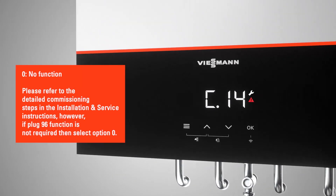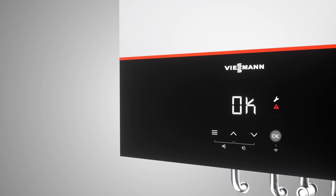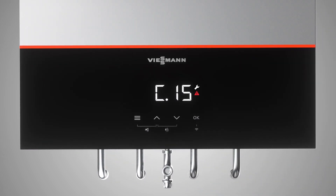The automatic changeover to summer and winter time can be selected with ON. With step C14, you can set the desired alternative plug 96 function. If you selected weather compensated operation in step C7, then you can activate a VitoTrol 200E remote control with ON. Only one VitoTrol 200E can be connected, which will influence one heating circuit but control all heating circuits.